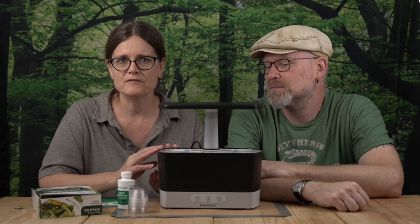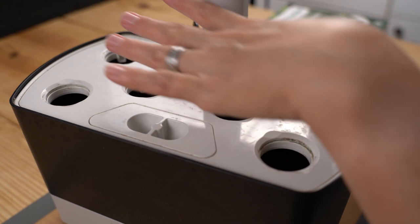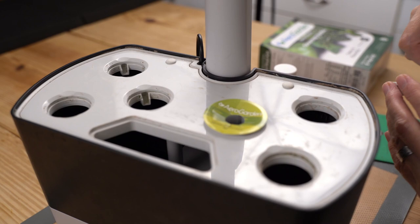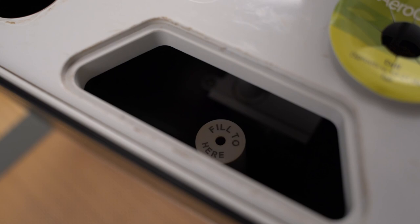We're going to go over the different elements of the hydroponics kit so you can see all the components before you get your own. This is the top of our reservoir — our growing surface. You have pods that fit into these different holes. The AeroGarden Harvest is a six-pod unit. This part here is where you put in the water, and there's a little indicator inside showing the fill level.